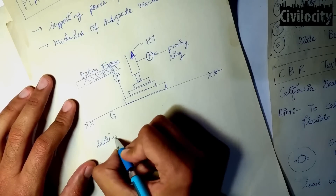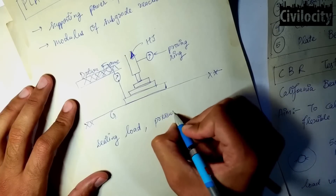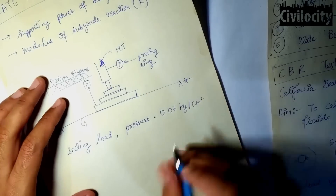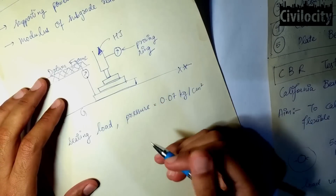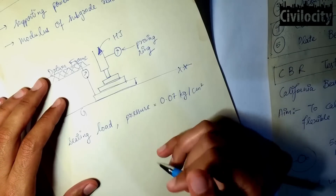Talking about the procedure used in this test: firstly, a seating load to cause a pressure of 0.07 kg per cm² is applied to make the soil surface even. This load is then removed and the readings are set to zero, after which the actual loads are applied.